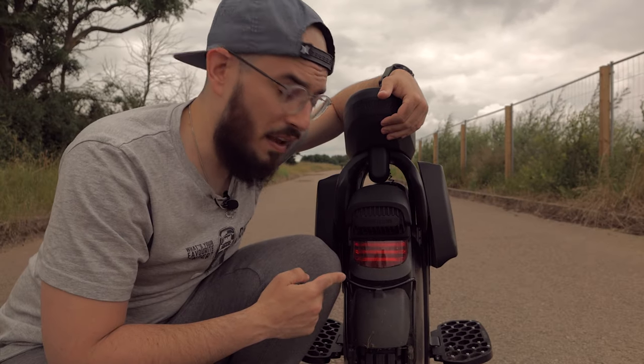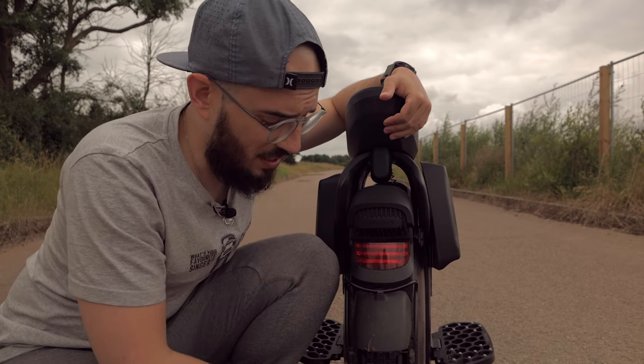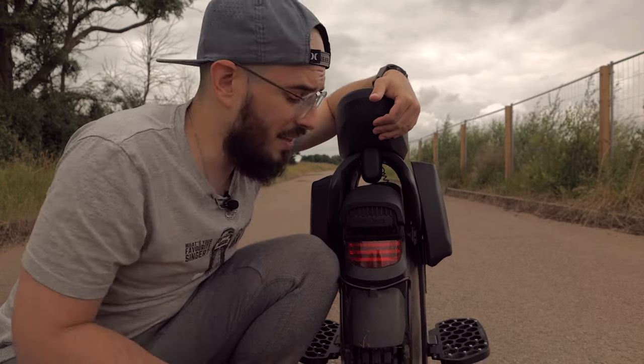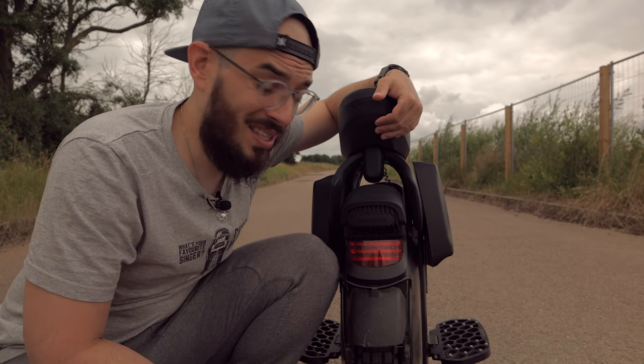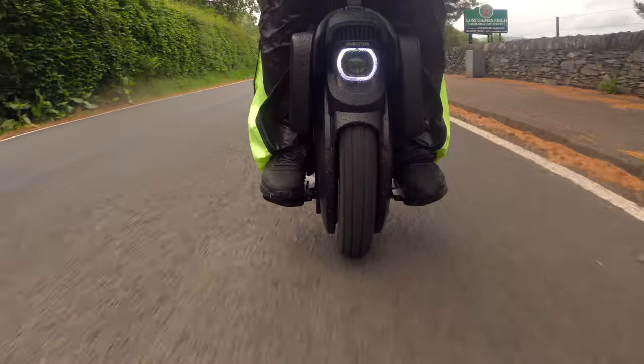Another really important thing: the stand. If this wheel is turned on, I would definitely not recommend using the stand, because the stand can get stuck on the knobby tire and it is not going to be a nice experience. If it's turned off, no problem at all — but if it's turned on, don't do it.